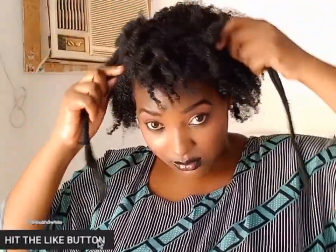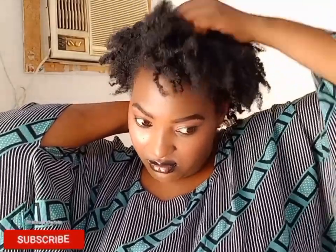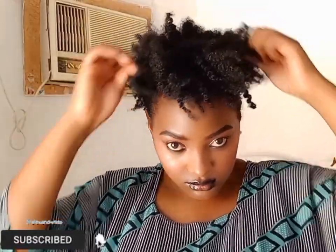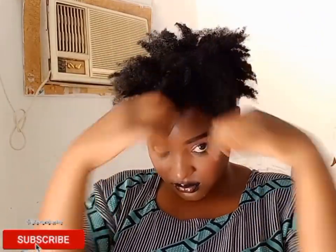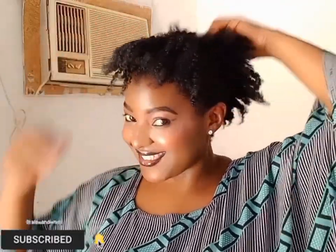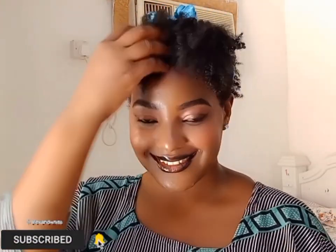Another way I styled it — I made a loose puff at the back with some bangs in the front. This can look better if you have bobby pins; use them to pin those bangs. I also added a scarf to enhance the look. That's the best part of having natural hair.